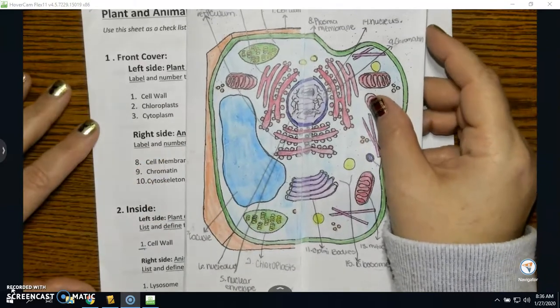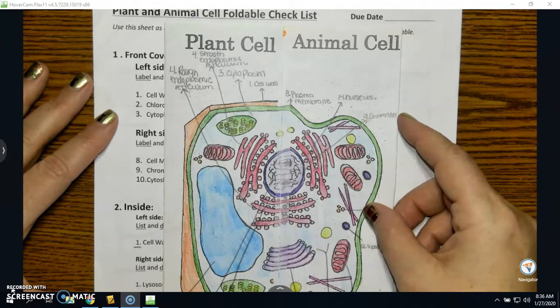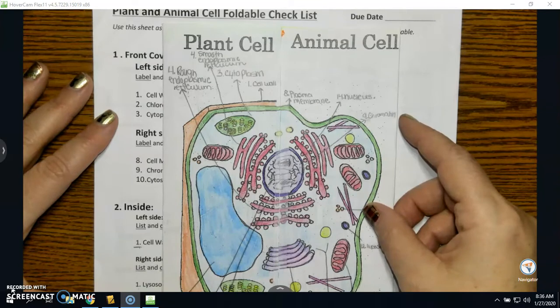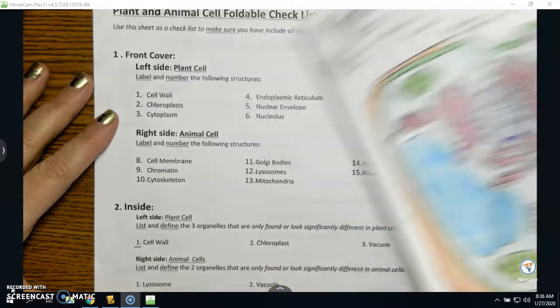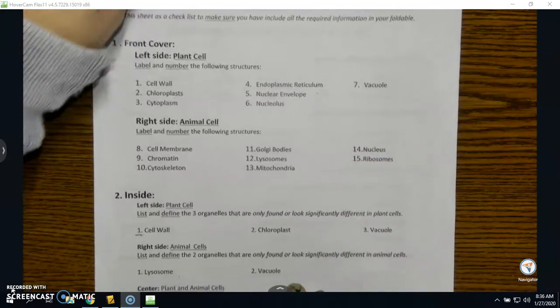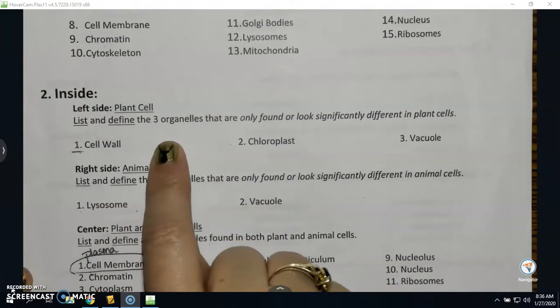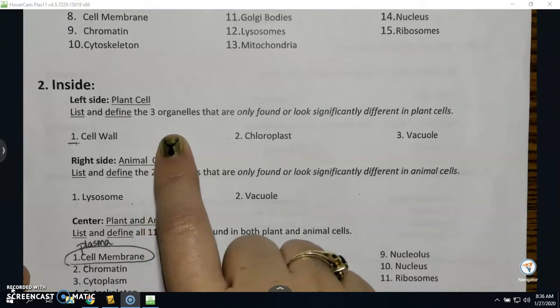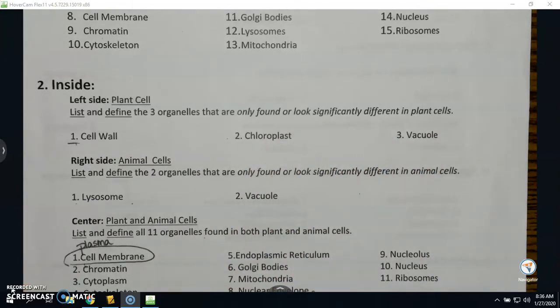Listen very carefully: use pencil. If you use pen, it's going to look messy, and I do not have whiteout for you. Use pencil because you will get points deducted for sloppy work. On the inside it says: left side, plant cell — list and define the three organelles that are only found or look significantly different in plant cells. Which one is found in both cells but looks significantly different? The vacuole.